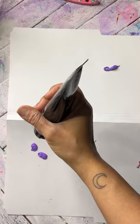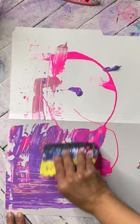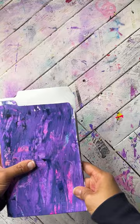What I have here is just a plain file folder and I'm taking some of my very favorite colors of acrylic paint and just scraping them all over the front of the file folder. You only need to paint the front of the file folder for this particular project, and you can use any type of paint that you want, or even use collage if that's what you prefer.